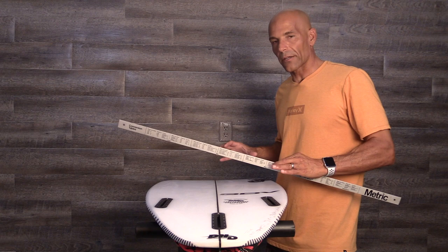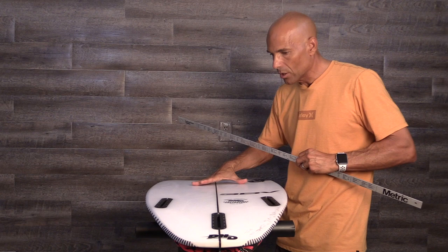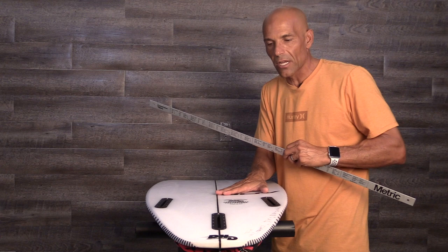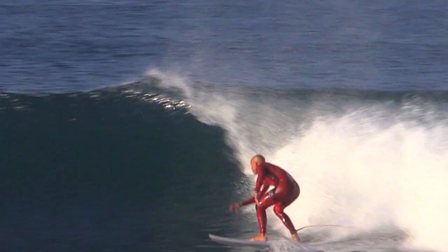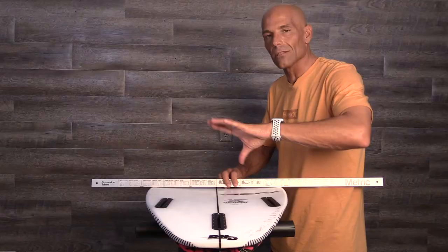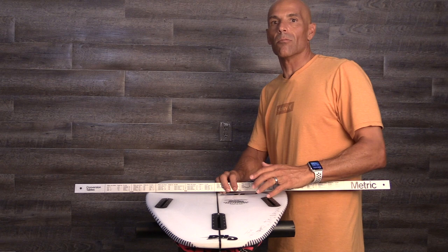I want to focus a little bit on the concaves. This is what separates the 3DV from all the other boards in the small wave high performance that I've done. Nothing too tricky about it — it's running a single to a double in between the fins here. The double starts just in front of the fins. As I slide this back, it's a pretty aggressive single concave. We know that's going to give us lift and good speed down the line. This board's very fast. And then that double concave really loosens up the board. When you couple that with some V, it makes it really easy for the board to go from flat and roll on to rail, where you're going to find speed and more precise surfing.